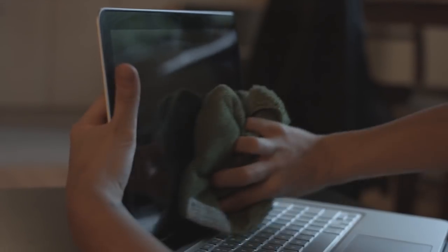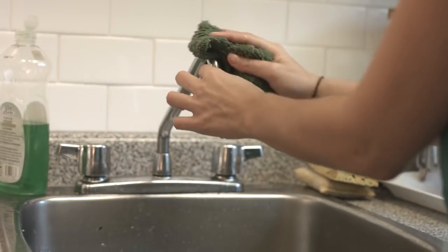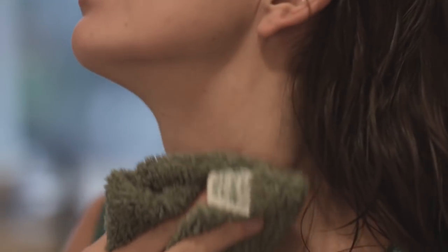Funny story — when I first got my Nano, I could not believe how versatile it was. I ran around the house trying to find something that it couldn't clean. I virtually cleaned the entire place. It's actually kind of fun to use. I use mine on the inside and the outside of my car, and the best part is I don't have to worry about it ruining my paint job because the Nano is so soft. It's so soft I can actually use it on my face. When I get in the shower, my hair is dripping — I dry my hair with it and my clothes stay dry.